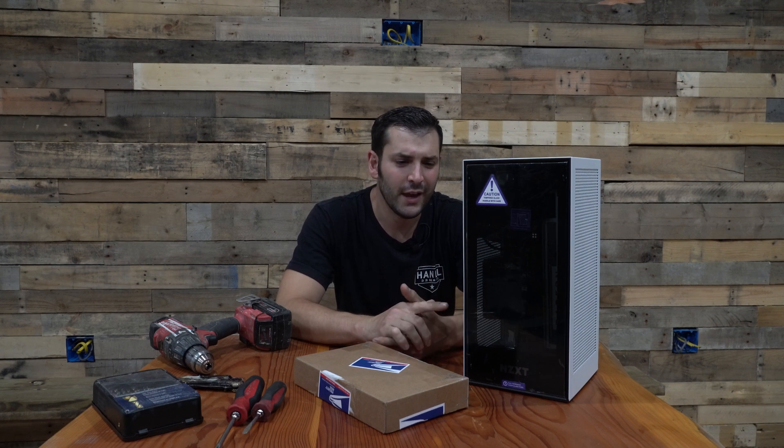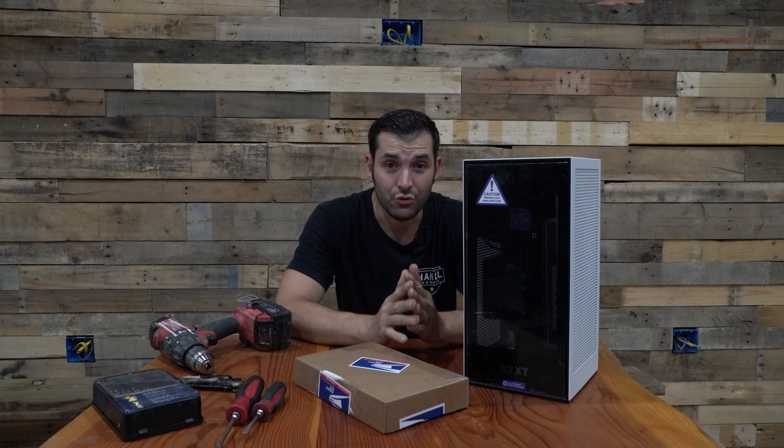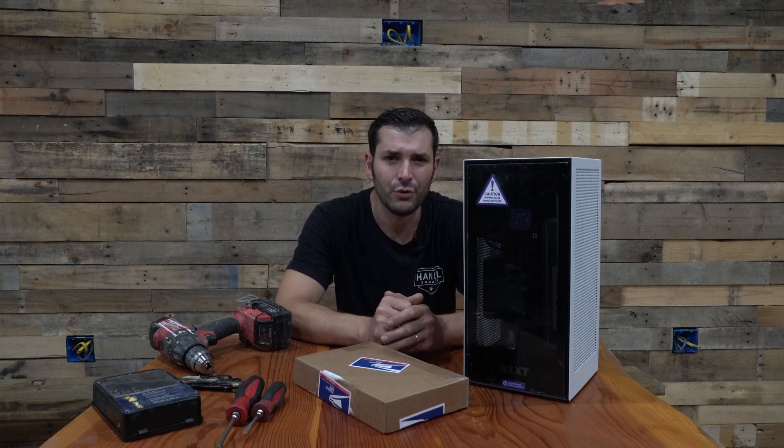I've had this H1 case for a week now and during editing it gets extremely warm, especially when using the air cooler. I just want to show you how I'm going to try to improve this issue.